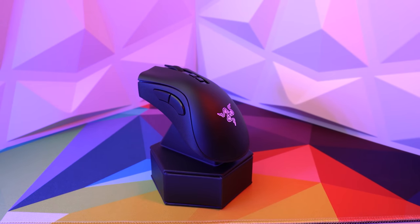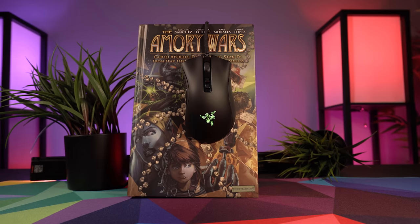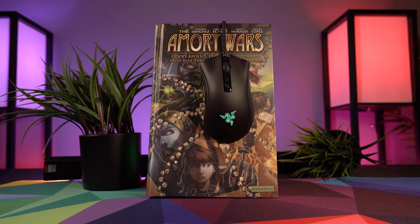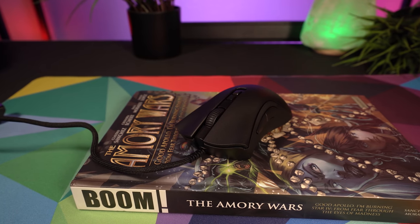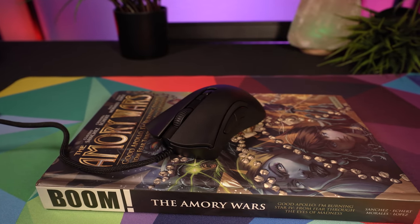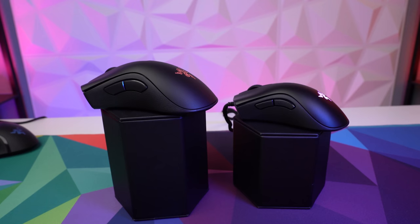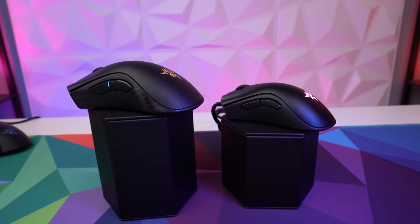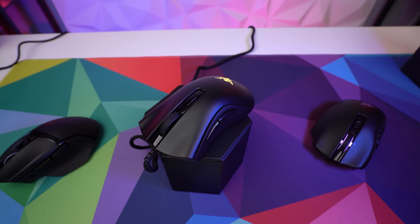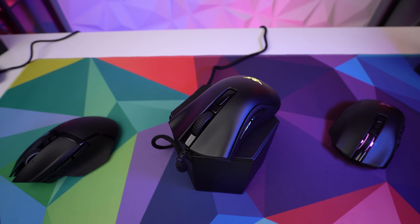The DeathAdder V2 Pro — or really any DeathAdder — is just such an iconic mouse shape. I find it the best all-around option for right-handed gamers with medium to large hands, as it comfortably accommodates all three grip styles with a nice balance of weight and nimbleness. The DeathAdder V2 Mini, much like the Viper Mini, is an awesome little fingertip-grip champion — a bit faster but still comfy, at a great price. It's a solid option for smaller hands, kids, or anyone wanting a quicker version of the DeathAdder.